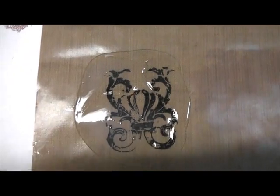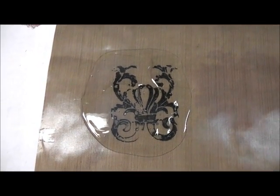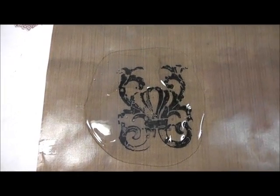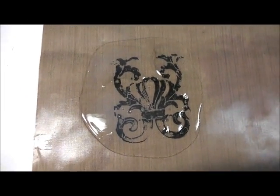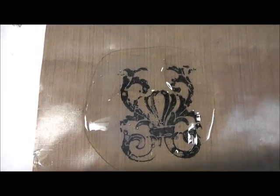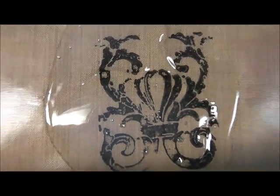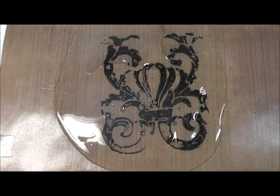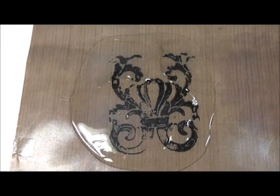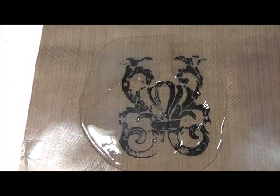Hi, I'm back, and we've now left our tar gel or self-leveling gel transfer sitting here on the craft sheet for two days now. And if you can still see, there are still some milky spots. So if I were to try and lift that up now, I would wreck the transfer. So yet again, we need to wait. We'll check back in a day.